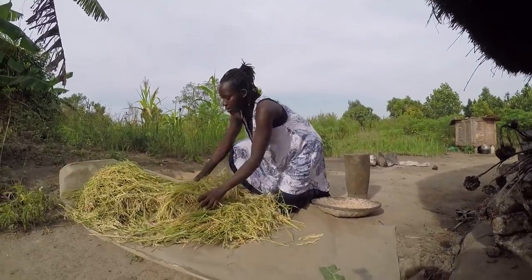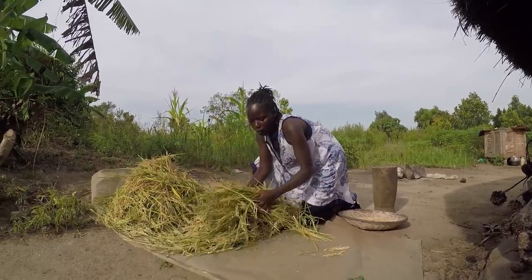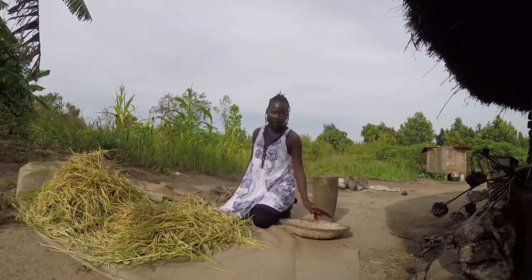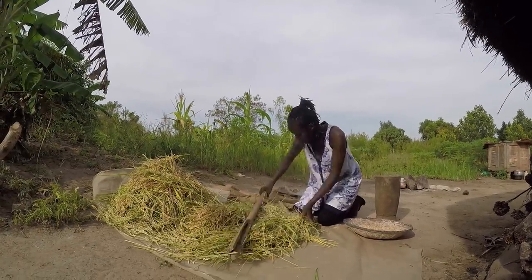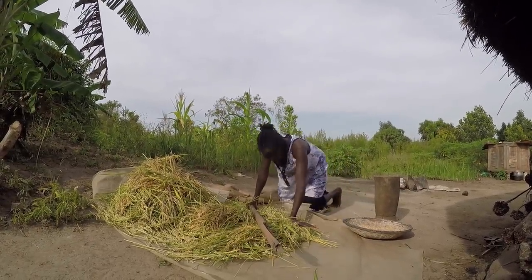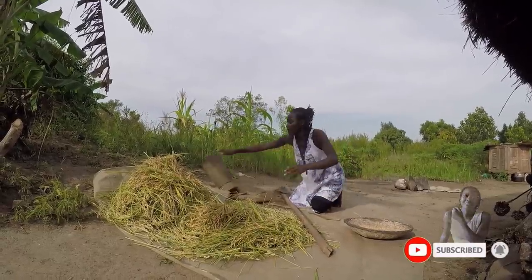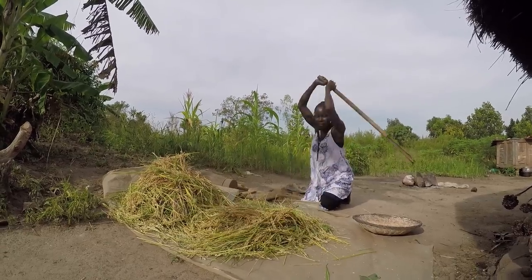Let me separate this and do them in bits. Like you saw, I did this, but of course I want to show you how I did it. So we just beat it, and it's best done when you're kneeling down like this.